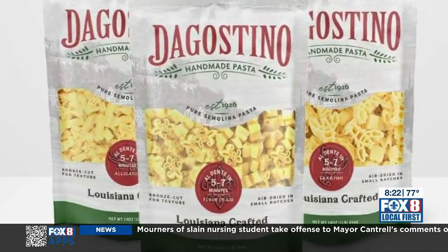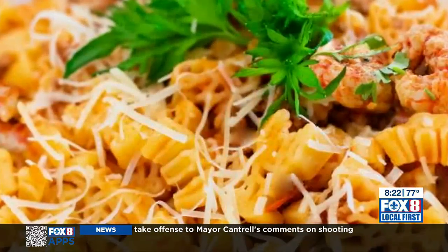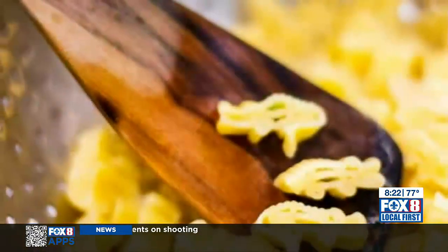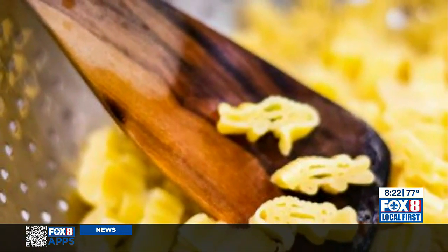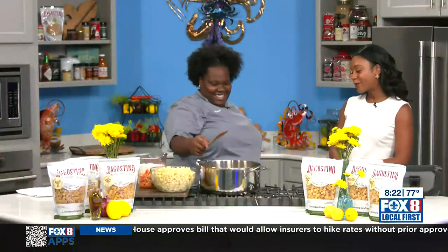Welcome back. It is festival season — that means crawfish monica everywhere, but you don't have to go to a festival to have it. You can actually make your own version at home with crawfish-shaped pasta from D'Agostino's. D'Agostino Pasta's chef, Jamie Warrick, joins us now to share her not-so-secret crawfish monica recipe.